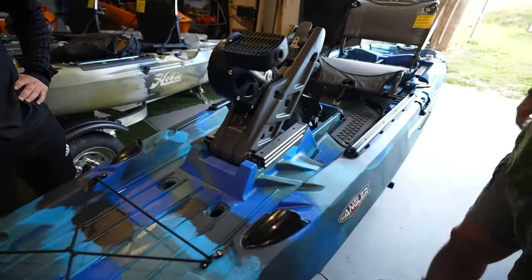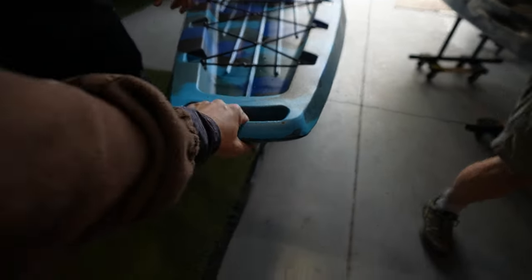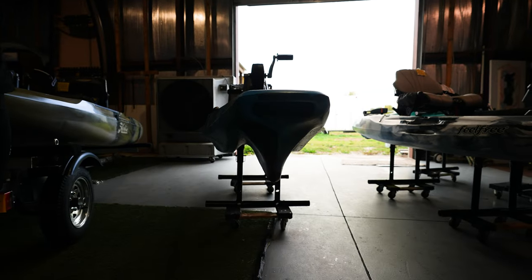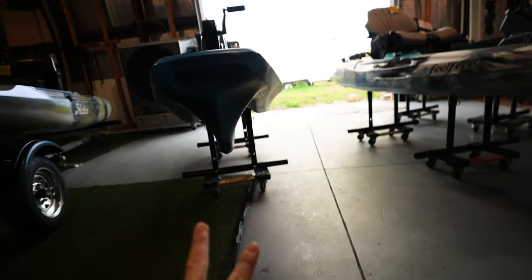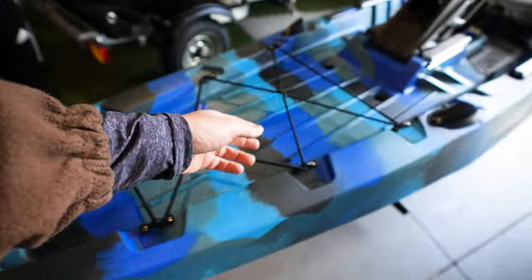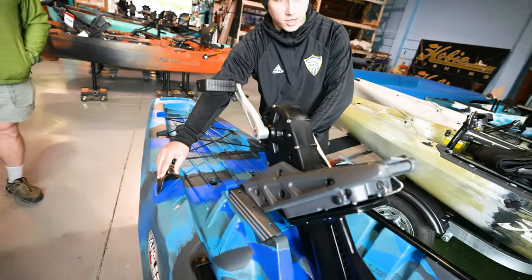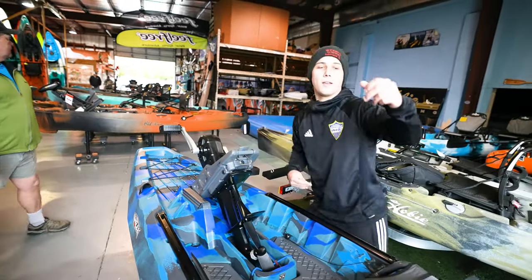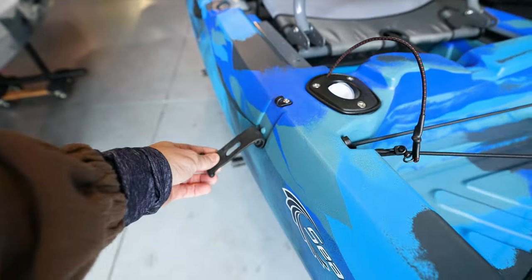Starting from the bow, there's a nice molded handle. Look at that aggressive bow entry — it cuts through the water, and it's super stable because of those giant channels. You also have bungee cables up front and rod tip protectors along the side for laying rods down.